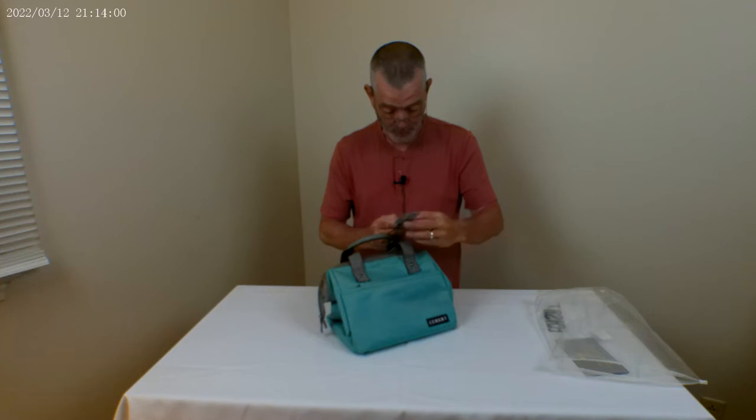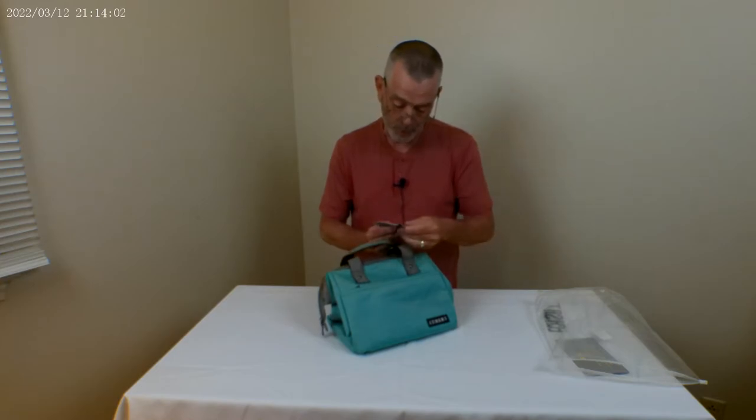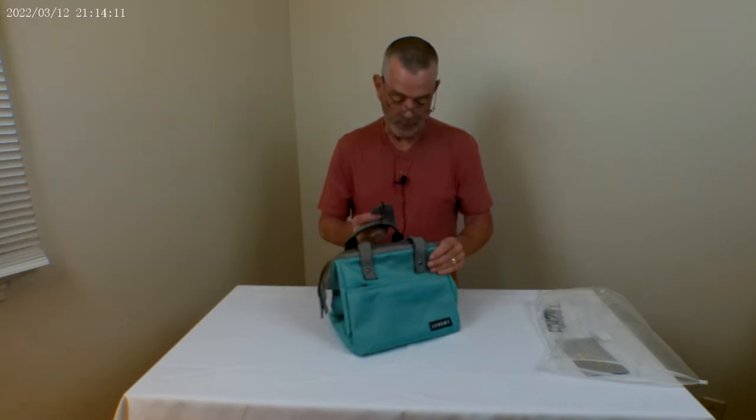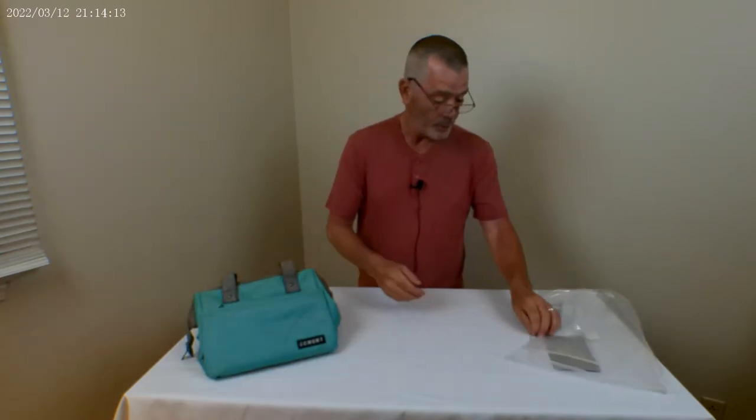Join the community, special offers, join the Facebook group. It's got a 24-month warranty. Washing instructions: do not bleach, do not dry clean. Pretty cool.